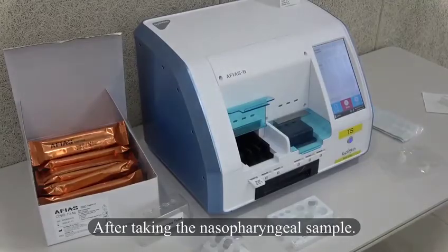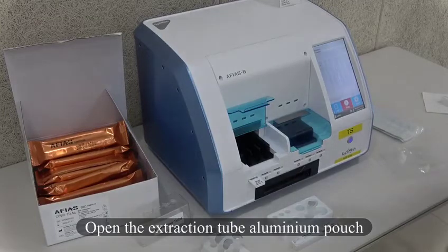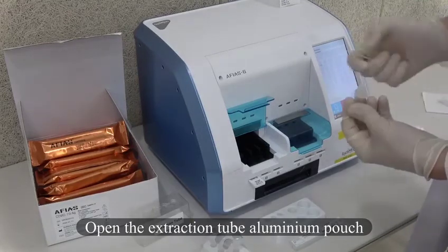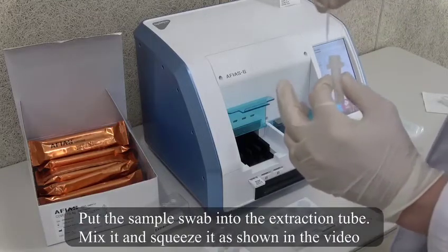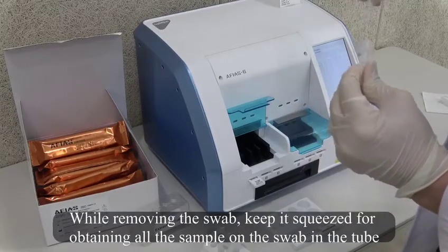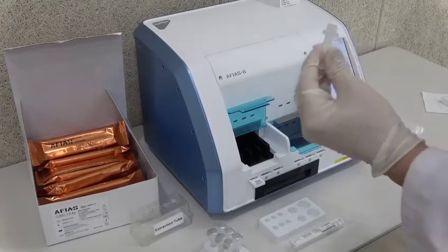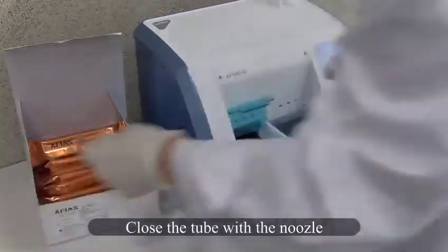After taking the nasopharyngeal sample, open the extraction tube aluminium pouch. Put the sample swab into the extraction tube, mix it and squeeze it as shown in the video. Instead of removing the swab, keep it squeezed to obtain all the sample from the swab into the tube. Close the tube with the nozzle.